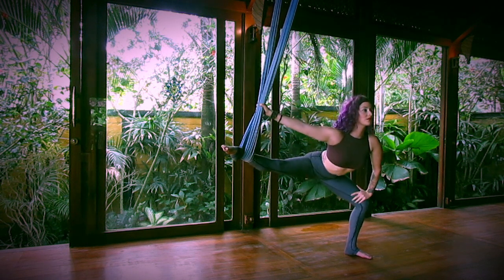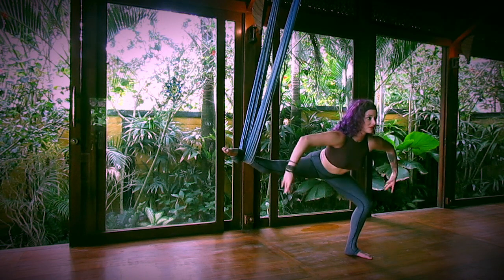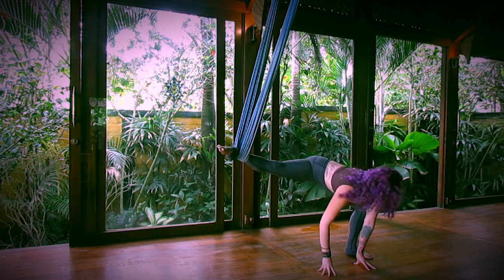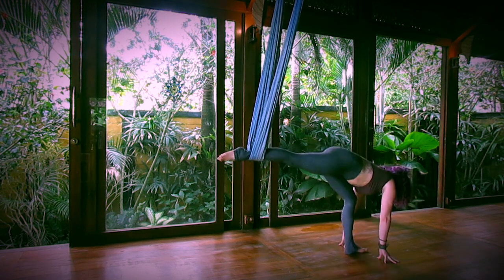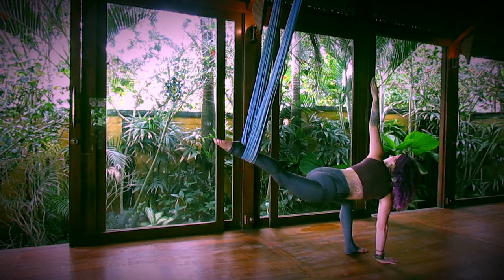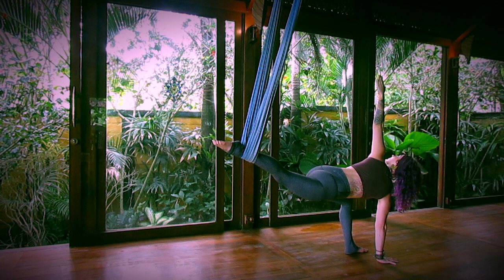Exhale, bending your supporting leg, coming into a squat, and then finding balance, extending your arms out. Take both hands down towards the ground and walk all the way around, framing your back foot. Take your right hand down, your left arm up — taking a twist, lift your gaze towards your left hand.